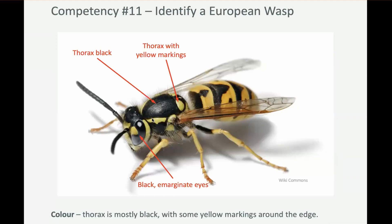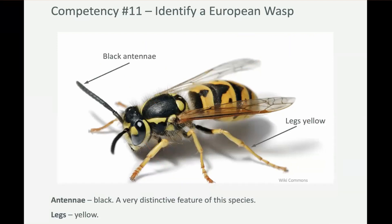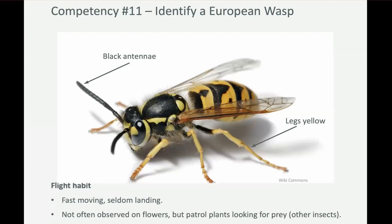Their abdomen is mostly yellow and then they've got some quite distinctive triangular stripes. They've got black antennae. Yes, some of our native wasps have black antennae, but they have to have these other characteristics as well — like yellow legs, black eyes, marginate eyes, black thorax, and yellow abdomen.